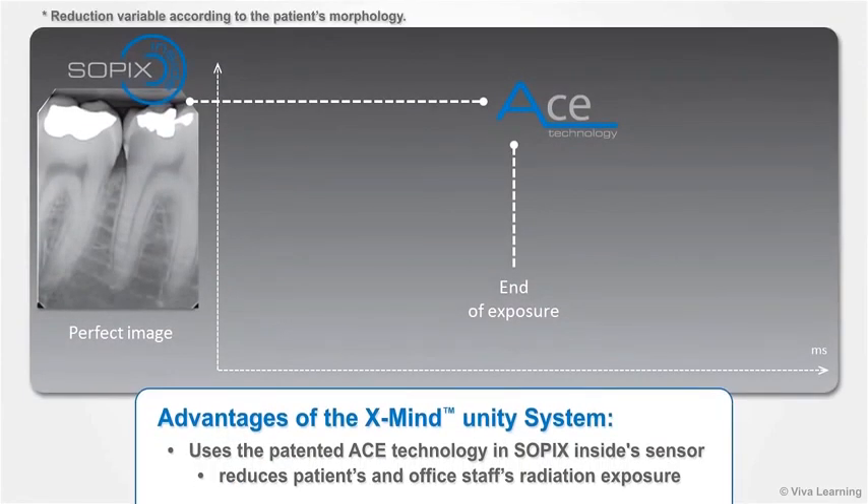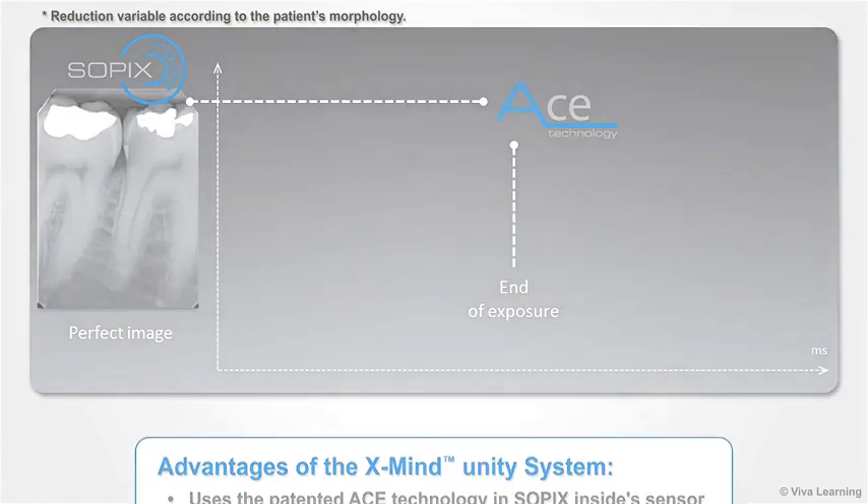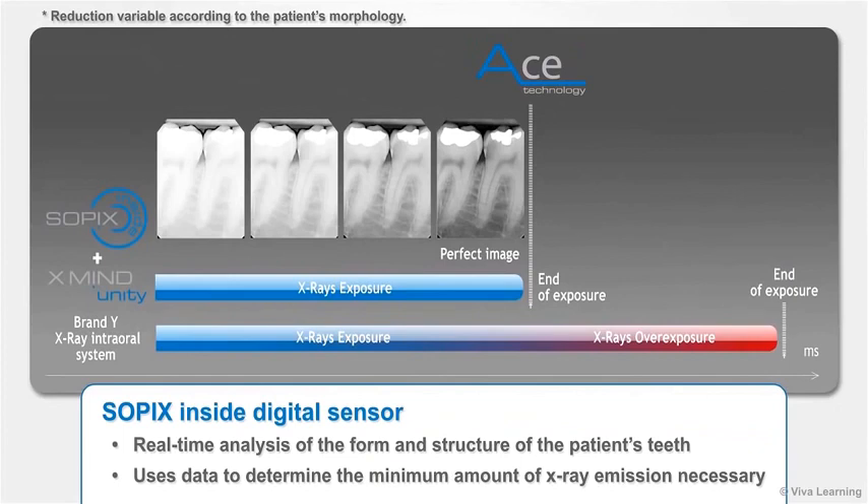A major advantage of the X-Mind Unity system is the way it uses the patented ACE technology in the Sopix Inside sensor to reduce your patients' as well as office staff's radiation exposure. For each image, Sopix Inside does a real-time analysis of the form and structure of the patient's teeth and uses this data to determine the minimum amount of X-ray emission necessary to produce a perfect image.